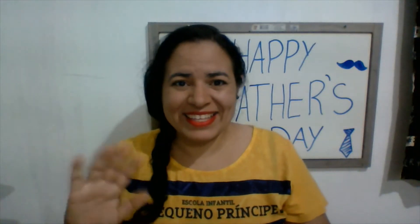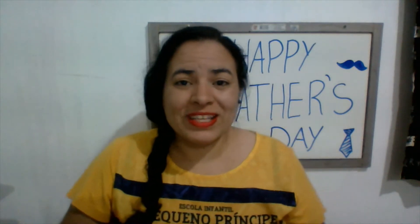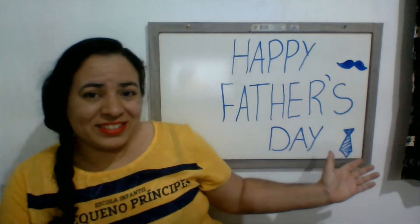Hey there, hi kids! Today we're gonna celebrate Father's Day, but I'm gonna teach you how to call your father. You're not calling your father 'father' because 'father' is too formal. You can say 'dad' or 'daddy'.